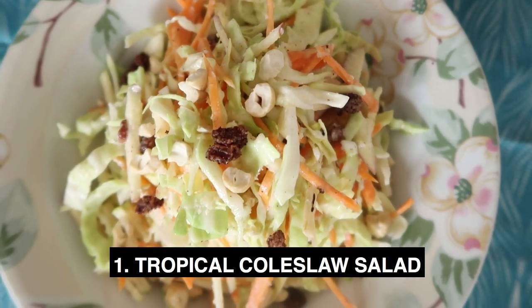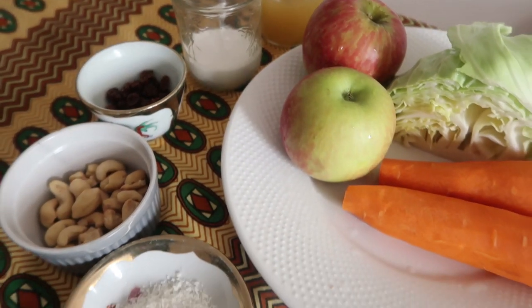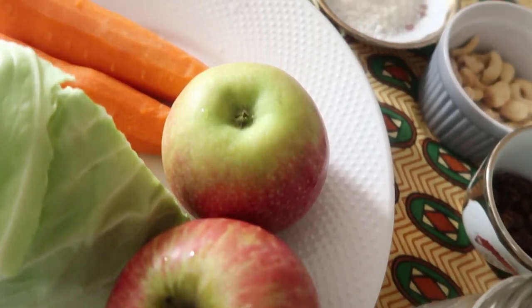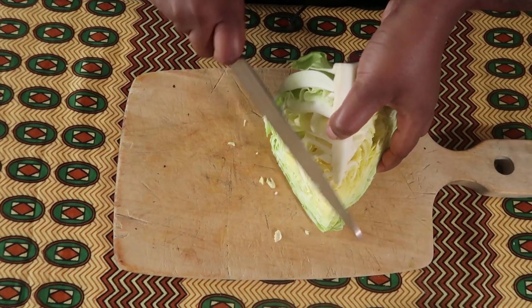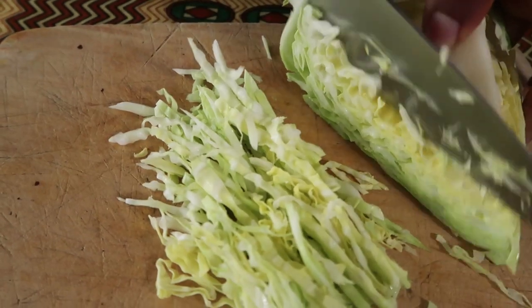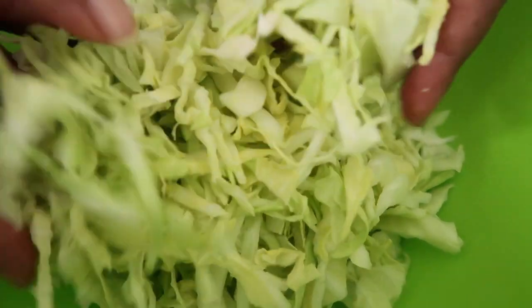Be sure to subscribe to the channel because I have a ton of healthy delicious recipes. To start off, we're going to make our tropical coleslaw salad. I'm calling it tropical because it's going to have coconut flavors. I'm using raisins and apples, but you could add whatever fruits you have available — dried mangoes would be a great addition. Go ahead and get your white cabbage and slice it really, really finely.